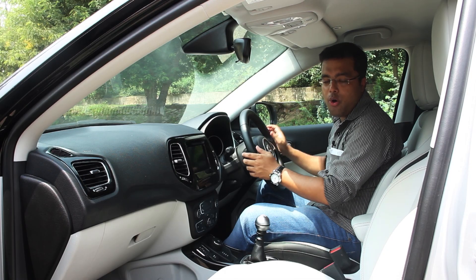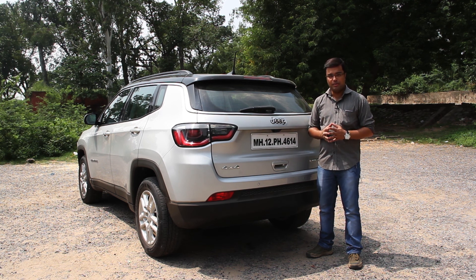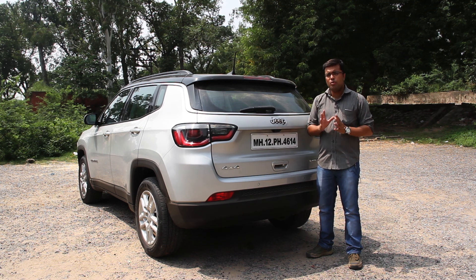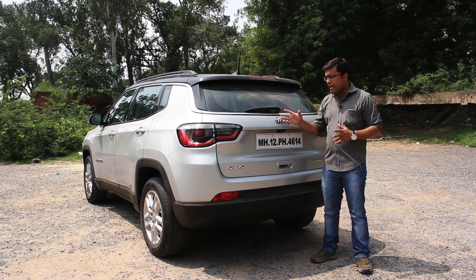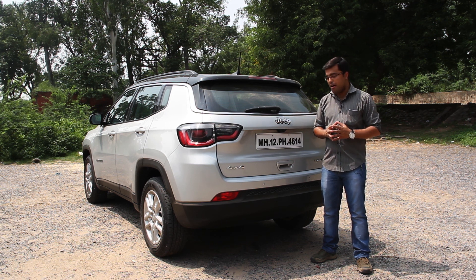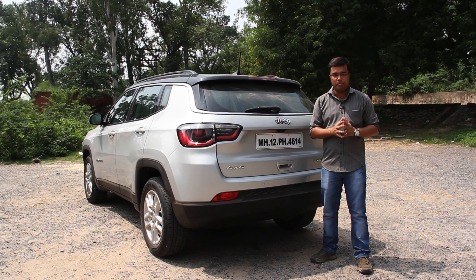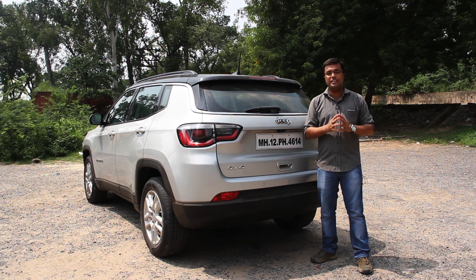At 14.95 lakhs, the Jeep Compass offers a well-rounded package. It looks well, drives well and handles well on most road conditions. What you get for this money is genuine off-road capability, sharp handling dynamics, and luxury and comfort on the inside. With the Compass, Jeep genuinely has an affordable SUV for the Indian market.